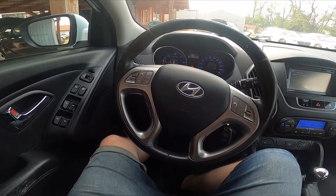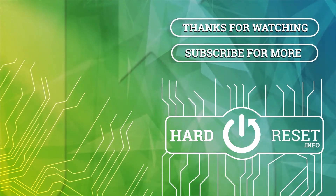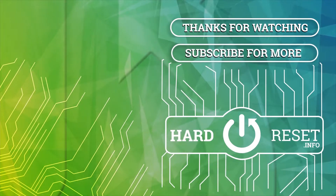If you find this video helpful, please like, comment and subscribe. Thank you.